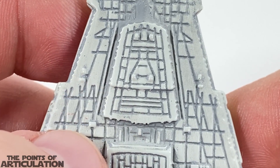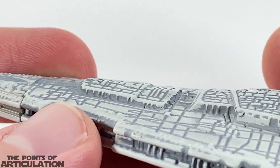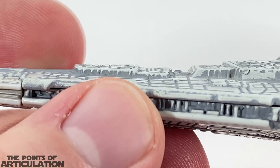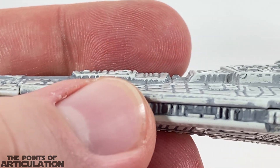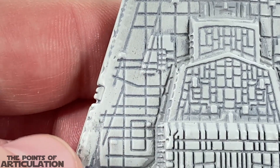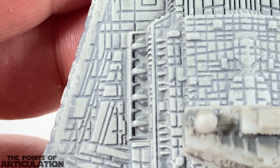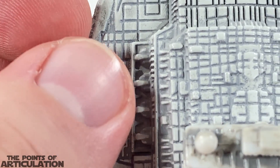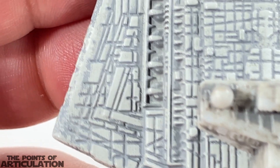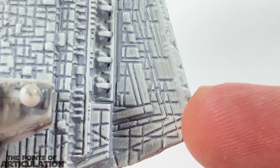Coming to the main body, we have some nice shapes and recessed line work, with nice raised sections. Everything has a nice angle to it — different pieces are at different heights, which is very detailed. Coming down the sides we can see some nice molding and more line work. We have our ion cannons on the sides with only one barrel, which is a bit odd — they should be four and four on each side, so eight per cannon. But we have a nice triangle design here which looks really cool, and the same for the other side.